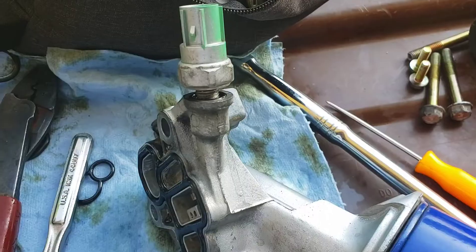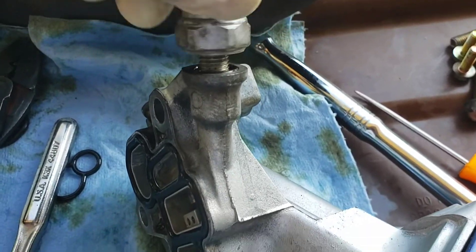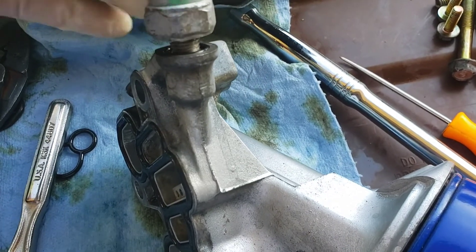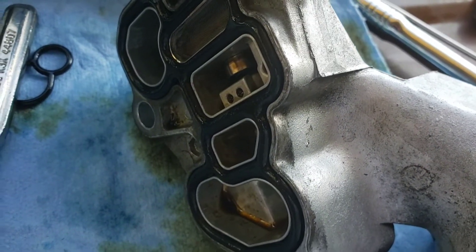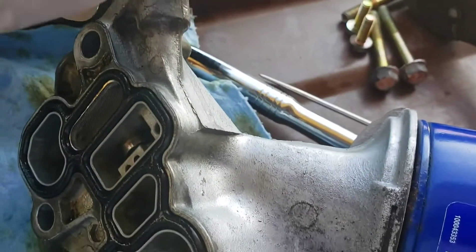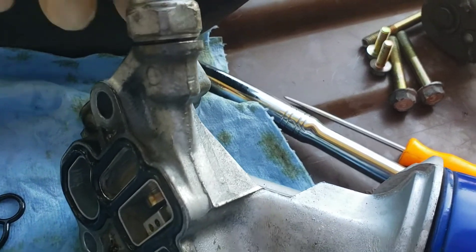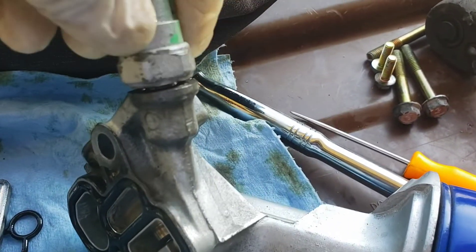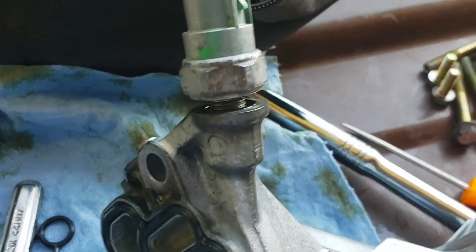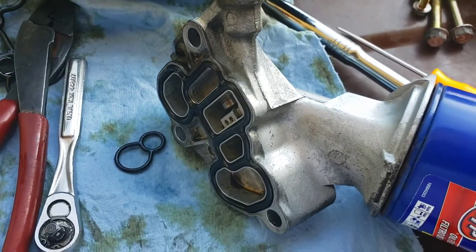I got the new seal in there — it's just a drop-in seal. Just make sure you don't over-tighten it and break it. I have the housing gasket on with the filter in there, so go ahead and tighten everything, but don't go too crazy — that is a rubber seal, so you can easily crack or twist it. Then we'll put the VTEC solenoid back in and we will be done.